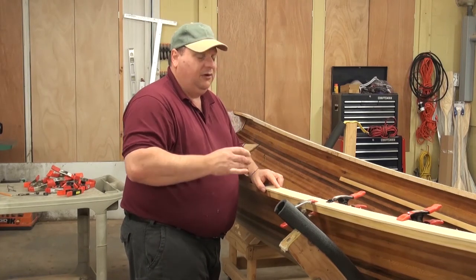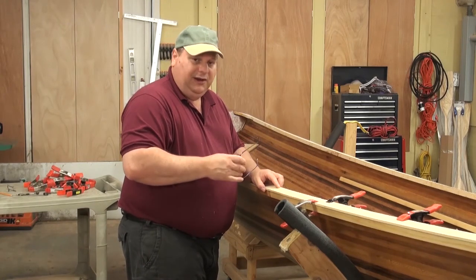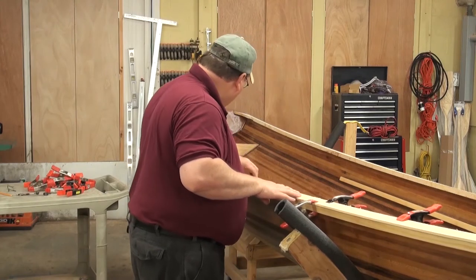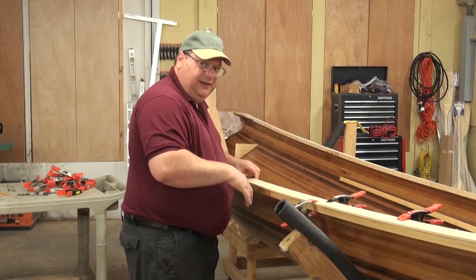That went pretty well — nice and tight up here. Now obviously there's a difference in where the grains match and a slight variation in color, and that's just part of the game. If it's really important to you that it all matches up, you're going to have to really pick your lumber and check the grains when you make your cuts. For me, I love wood — I love the way it looks and the way that it's natural, so I let it be what it's going to be. And once I varnish all this, it all starts to blend together anyway.